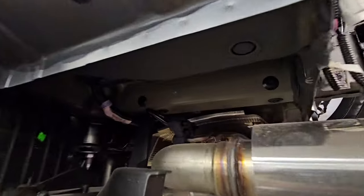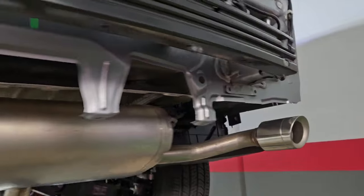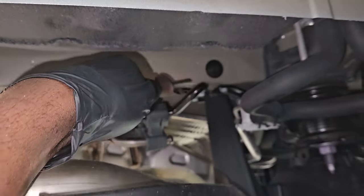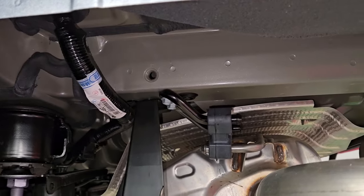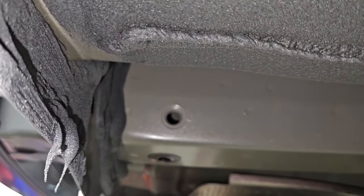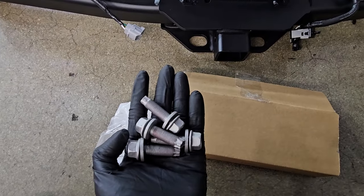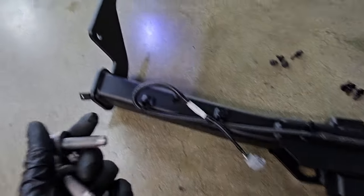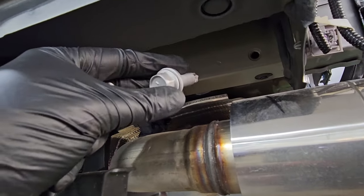Now make your way underneath — you're going to find these little caps blocking the bolt holes where the hitch is going to line up. On the other side you'll find two as well. They come off pretty easy with a little flat-head screwdriver — just pop them off. It'll expose the bolt holes, already pre-drilled and tapped, so no drilling required. Four bolts are provided in the kit and they go along the side of the hitch, two on each side.